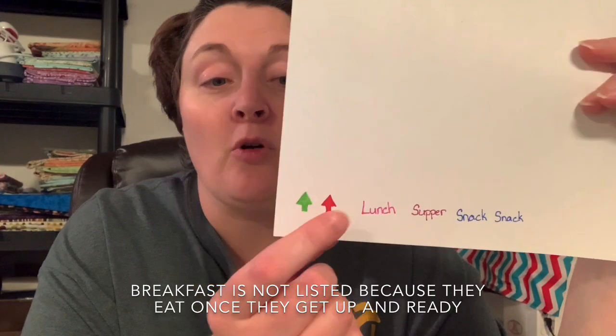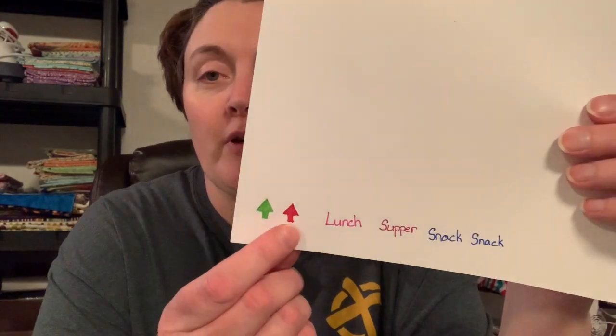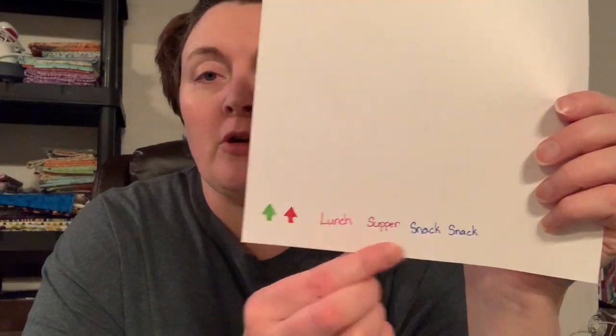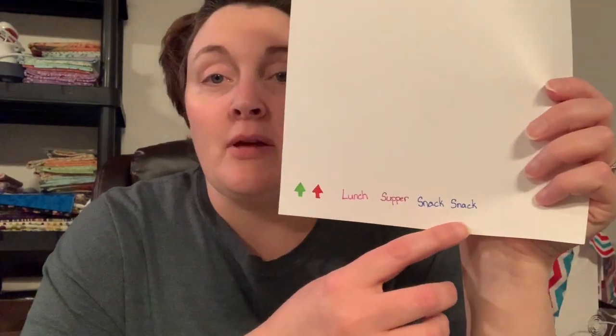Green arrow means this is what time it is — it's time to get up in the morning. Red arrow means it's bedtime. The reason these are color-coded is because until they can read, they need to be able to look at the color and just know what it says. Lunch and supper each have their own different color. We do one snack between breakfast and lunch and one between lunch and dinner. Those are the same color because they're both snack times, so they know that's going to be snack.